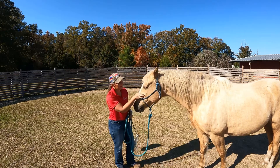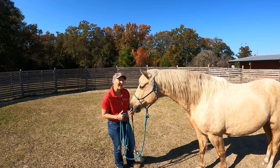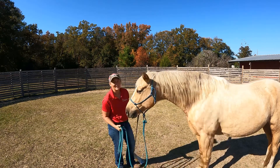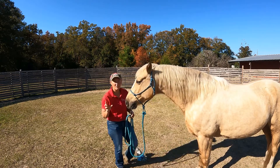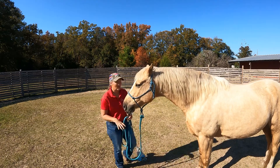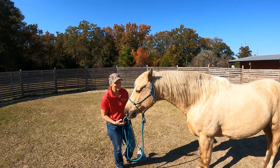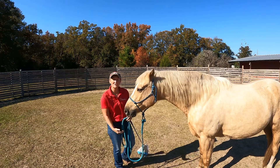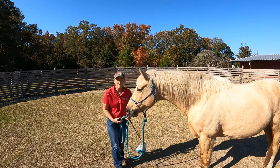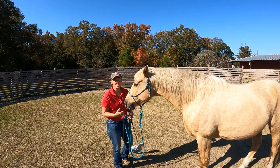He is a registered gaited Morgan and he's super fun, but I have not actually even put a halter on Gus for about six months. So I thought he'd be perfect because he ticks all the boxes — I haven't messed with him lately at all, and he most definitely is very personable and wants to be in my space, as you can see.